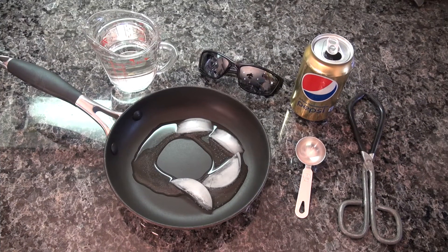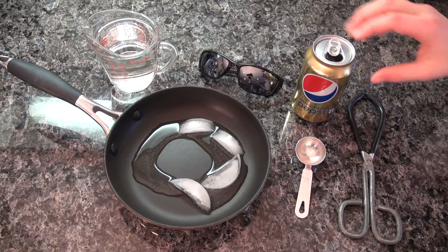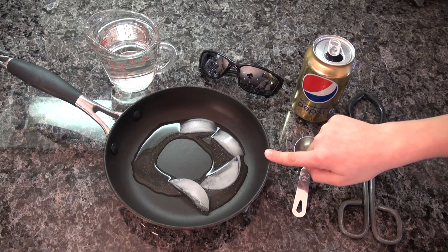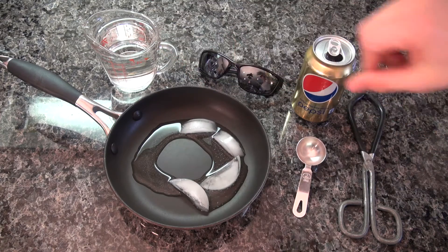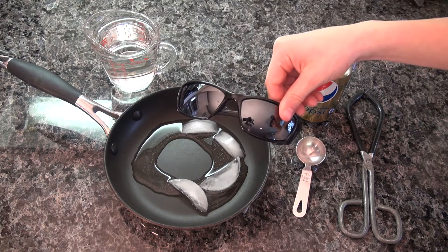To crush a can with air pressure, you will need a can, one tablespoon, a pan with ice cubes, some water, tongs, and of course your Cool Kids shades!